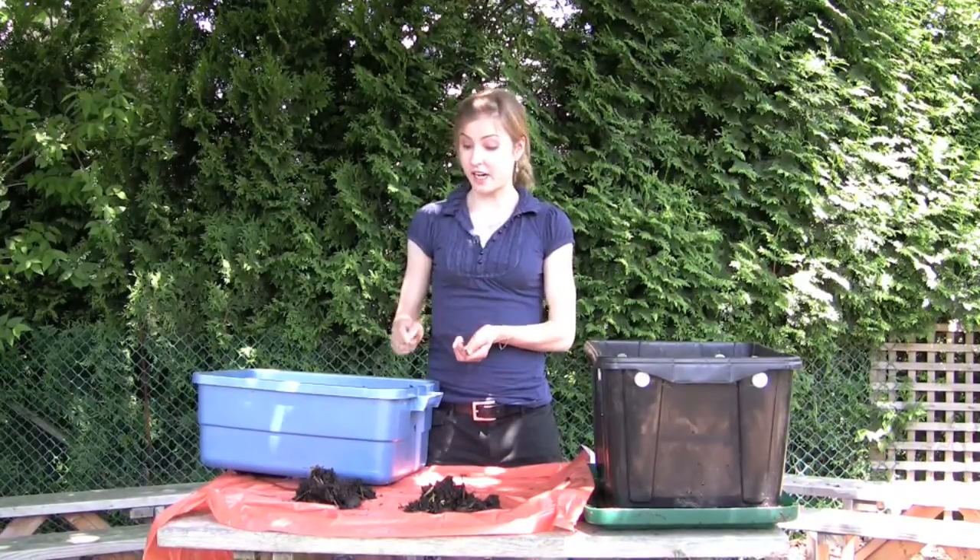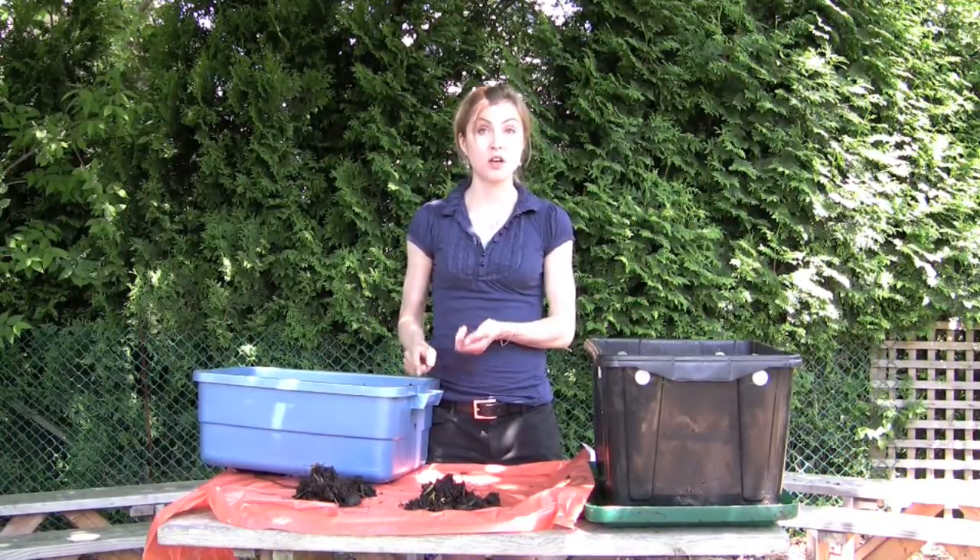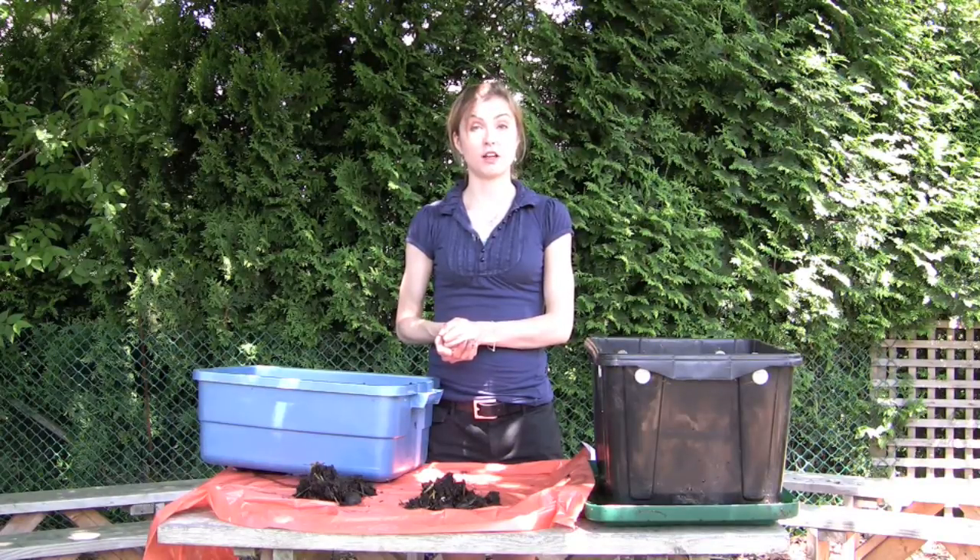If you have any further questions about harvesting or about how to get worms, and any questions about constructing a bin of your own, definitely take a look at our website at cityfarmer.org or call the hotline for more information.